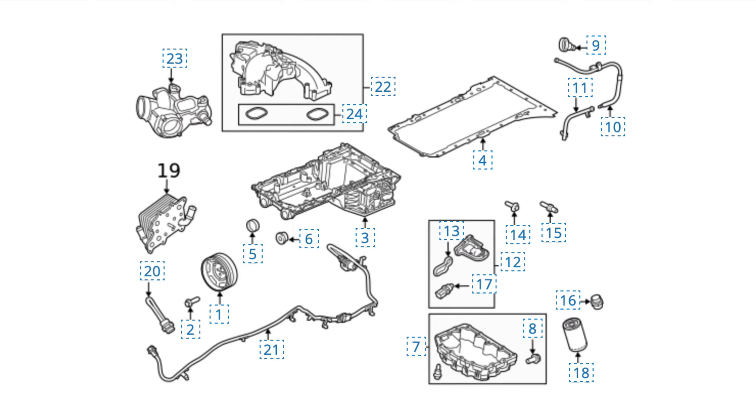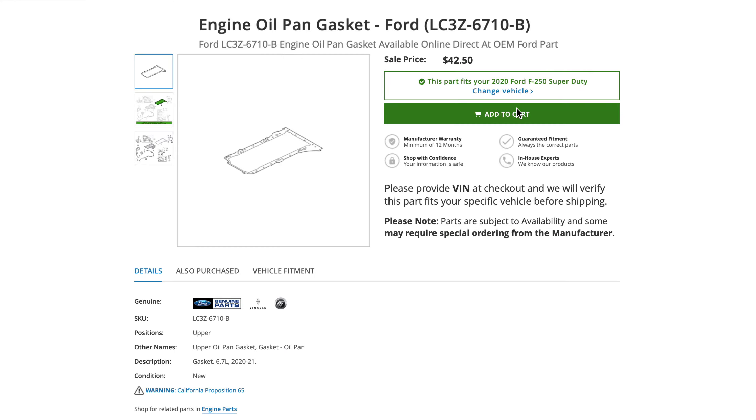Here is an image I came across — what does that look like? A gasket. Here is the actual gasket and part number for the upper oil pan, and it does fit a 2020 Ford F-250 Super Duty 6.7 Power Stroke. You can see the gasket description, part number, and everything else you need on this page.